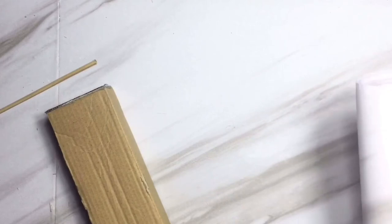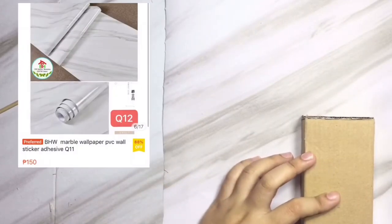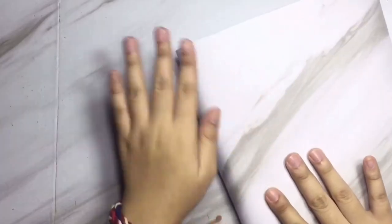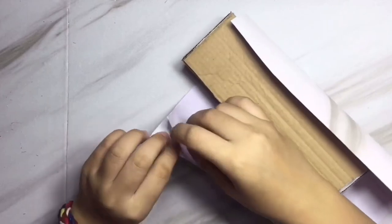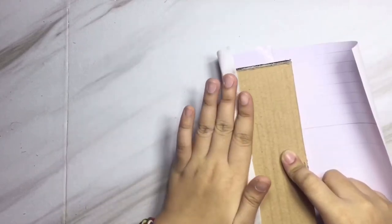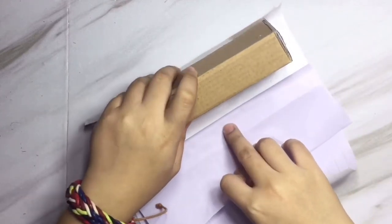After you cover the entire styrofoam with the cardboard box, I'm gonna cover it with a wallpaper that I bought — or you can also paint it with whatever color you want. Here I'm just gonna cut a piece of marble wallpaper and cover the cardboard box with it. Using wallpaper can be tricky, so just be careful when sticking it because it can create air bubbles, which doesn't look nice.